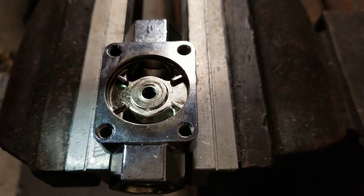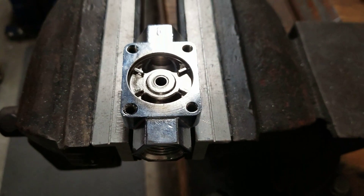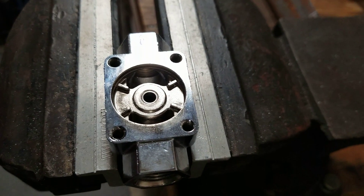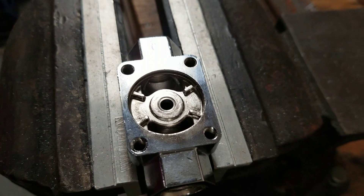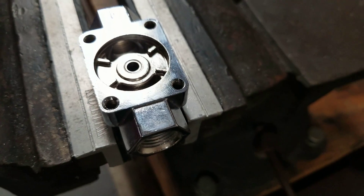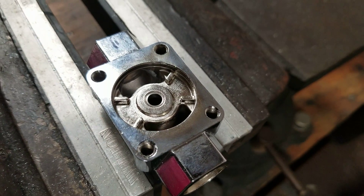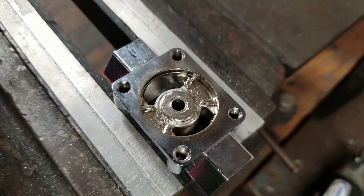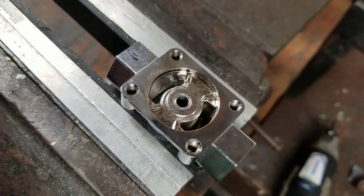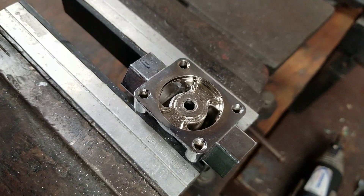These regulators right out of the box, they flow plenty, they flow great — very stable, last a long time. There's probably really no need to do this, but I just like to, just kind of clean them up a little bit. Alright, thanks for watching.